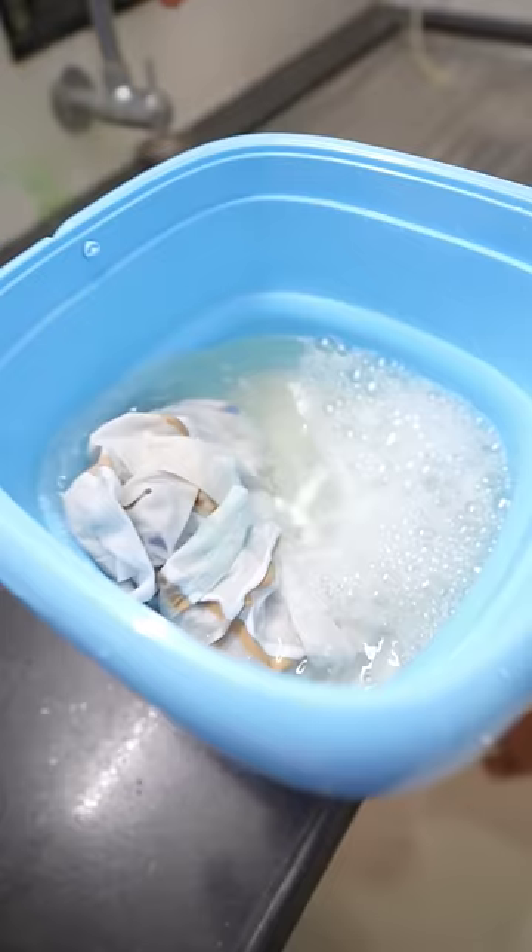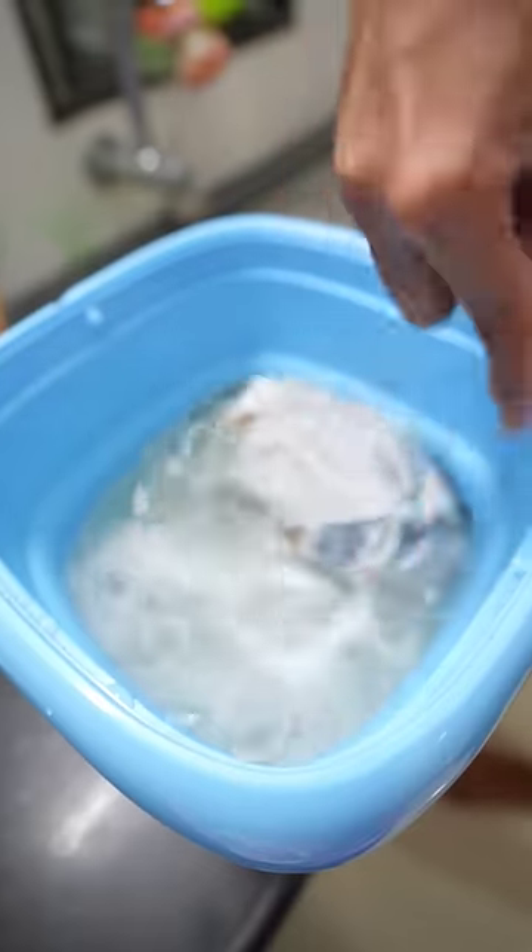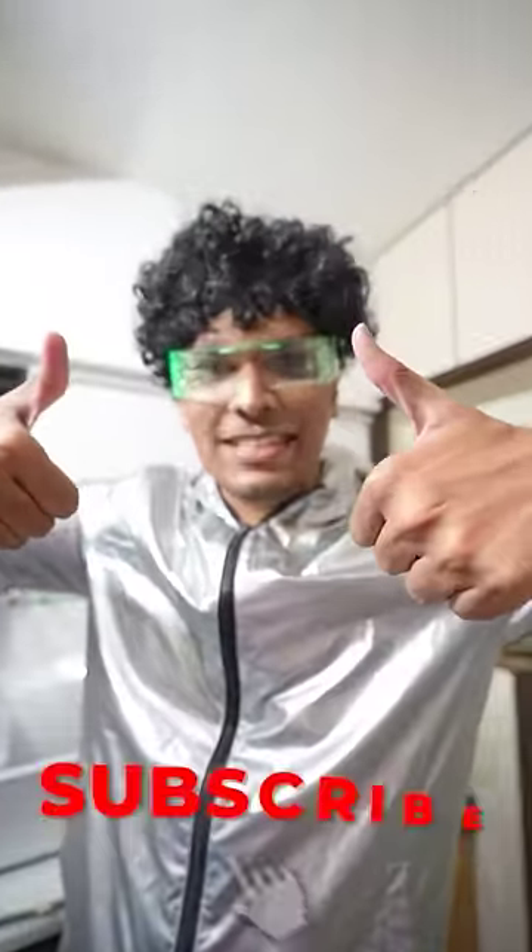Did you see it? Wow, it's going! It's going, it's going. This is 5 seconds, then it will be 5 seconds. For this rumal to wash, but for more expensive products, please subscribe!